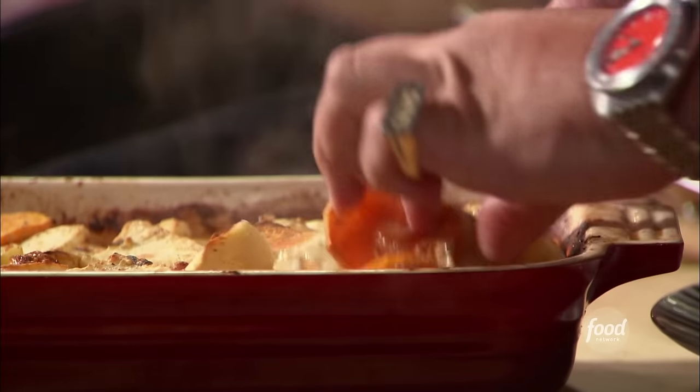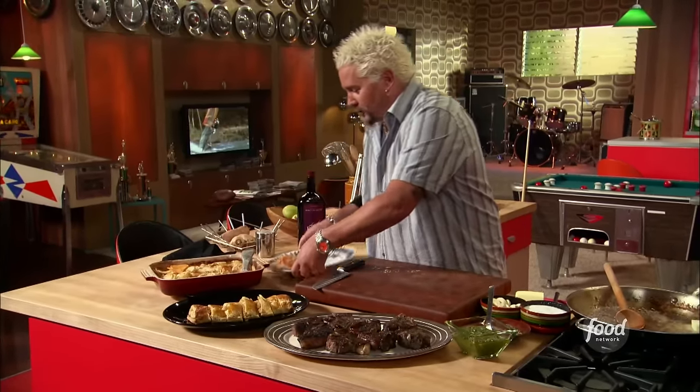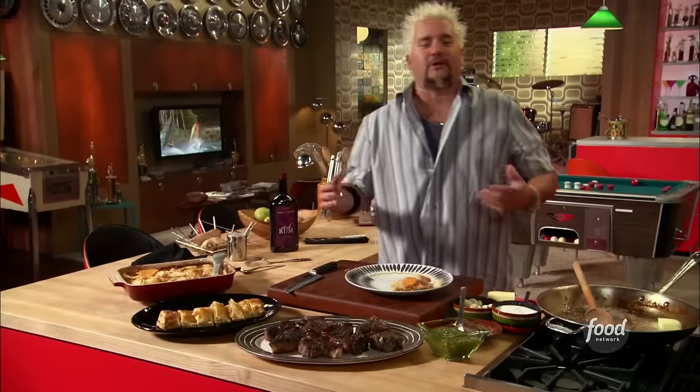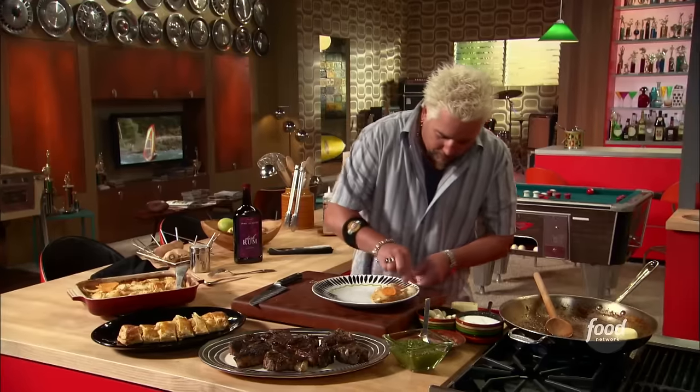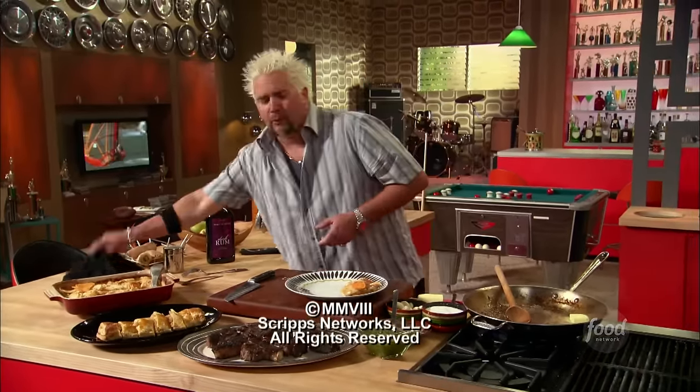Still sizzling. So we've got sweet potatoes, celery root, the parsnips, all going inside of there. On point.